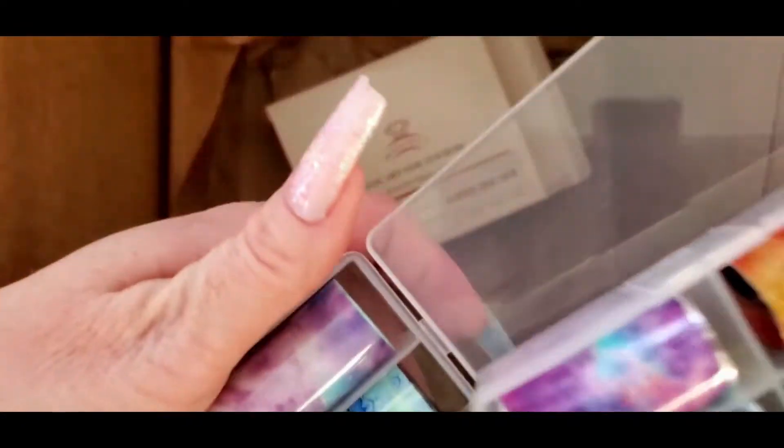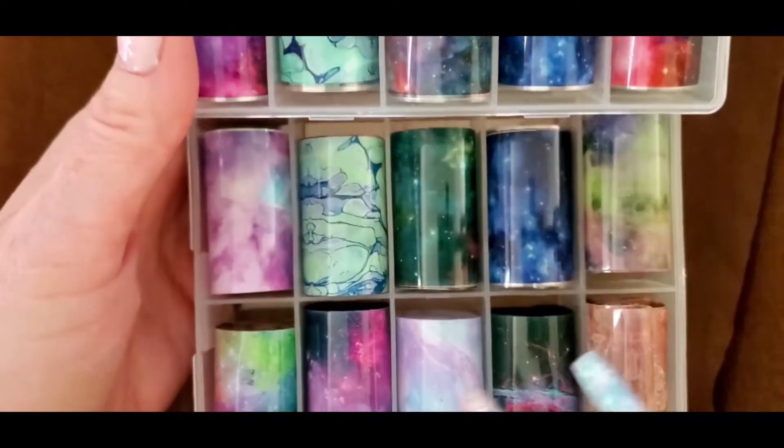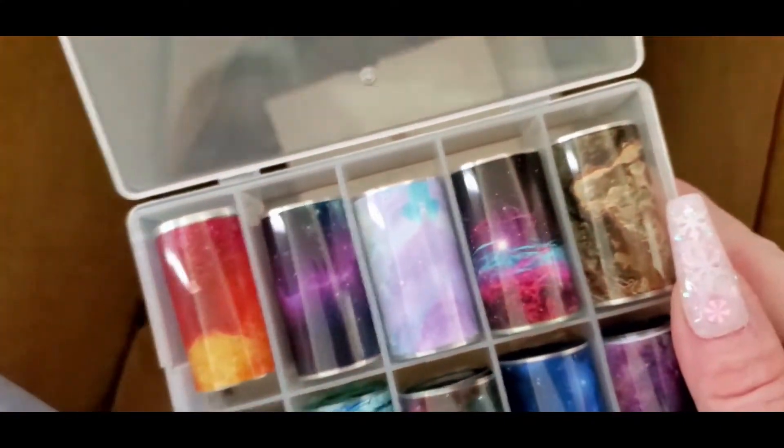They're pretty similar — like the two right here, and then like the brown if you turn it a certain way. Some of them look a little different but then some of them look very similar. So what I'll do is probably put one in the giveaway.